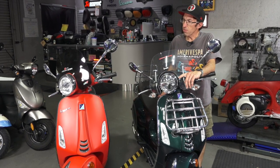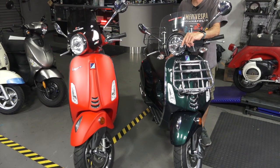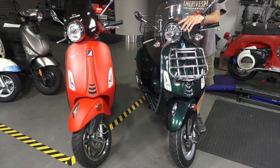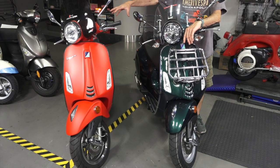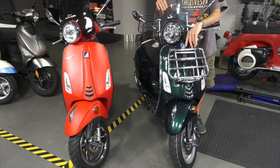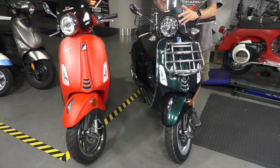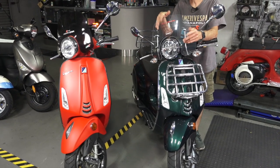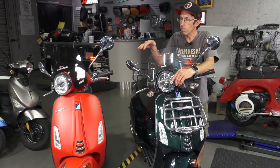Today I'm going to talk about the differences between a Primavera 50 and a Primavera 150. I'm not going to talk about the different trim levels — this Primavera 50 is a Touring, this 150 is a Sport trim, and there's also Yacht Club and plenty of other variations and colors. I'm just going to talk about the main differences being the engine and some of the other small, subtle features between the 50cc and the 150.